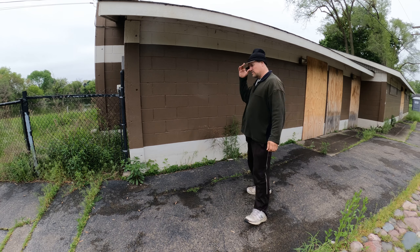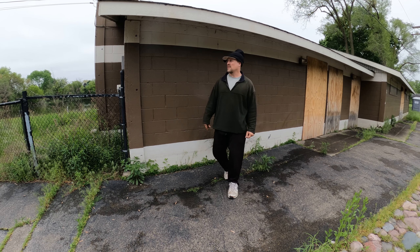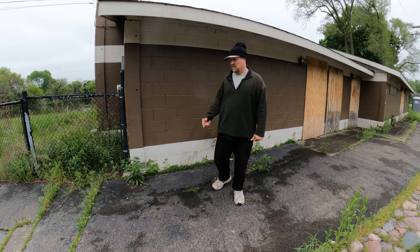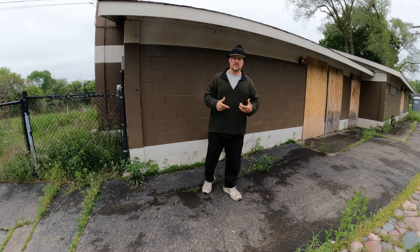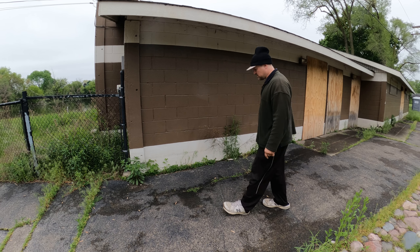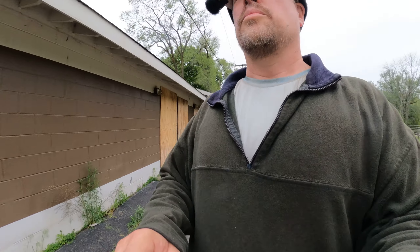Having a good solid wall to exercise against is pretty essential because there's some good stuff you can do with the wall that I've been learning. It's taken me all this time to figure it out, and I'd like to show you what I've come up with here. This is relatively new, so I've got to figure out in the long term how this is going to be effective.